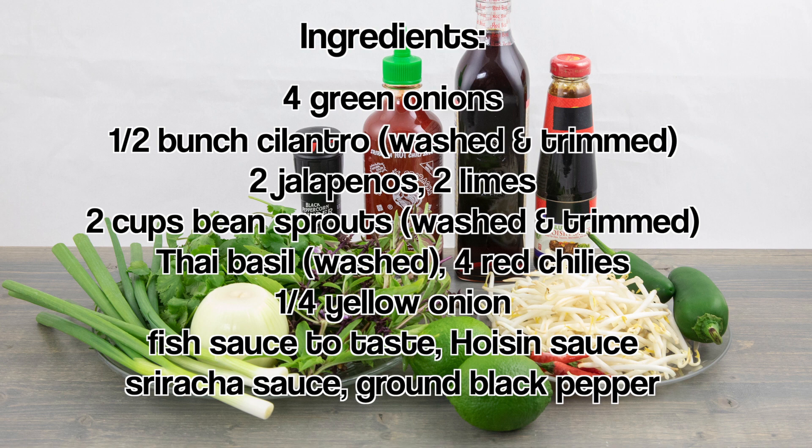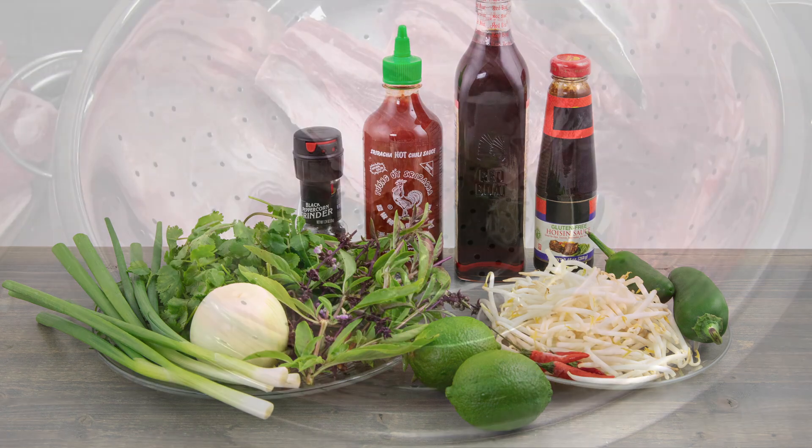For the accompaniments, have green onions, cilantro, jalapenos, limes, bean sprouts, Thai basil, red chilies, yellow onion, fish sauce, hoisin sauce, sriracha sauce, and ground black pepper.